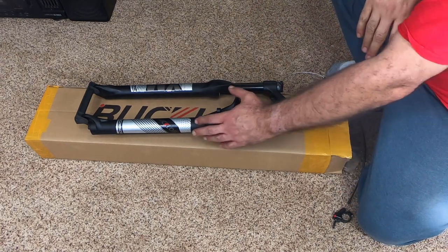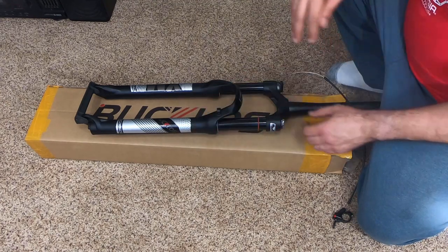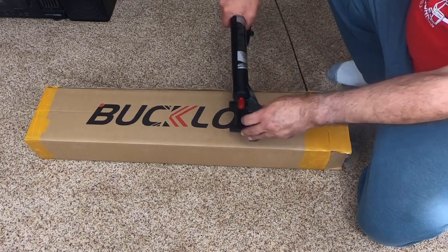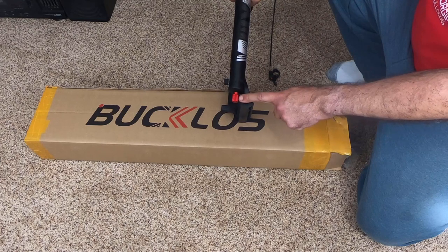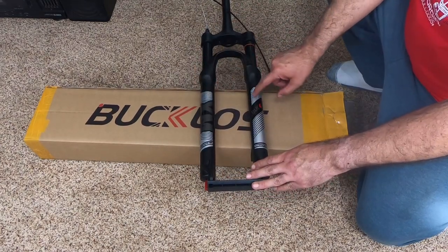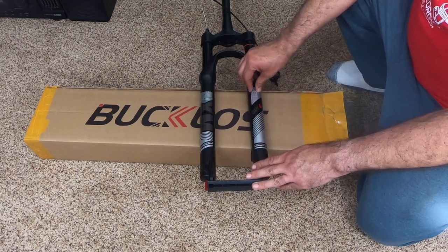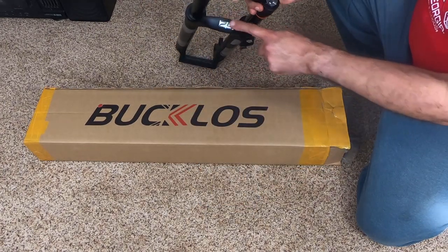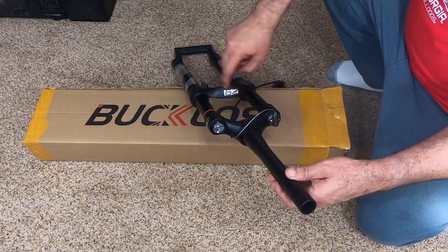Some people are comparing it to the Suntour, which has a very smooth, shiny finish — so that's a little different. Here's the rebound control, which also appears different from what you'd see on a Suntour fork. There are stickers, and it actually specifies that they're removable, so you can peel them off. I'll probably go ahead and take that one off — it's not even stuck on there very well.